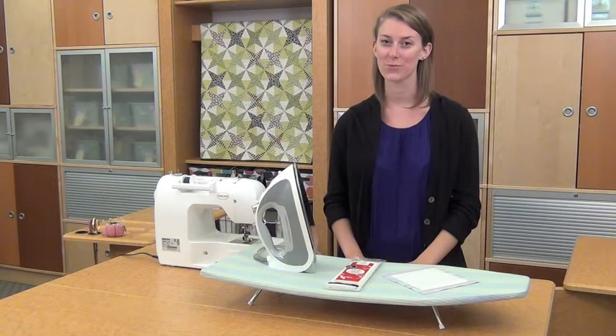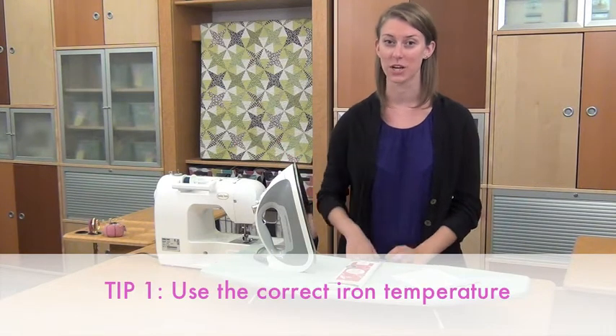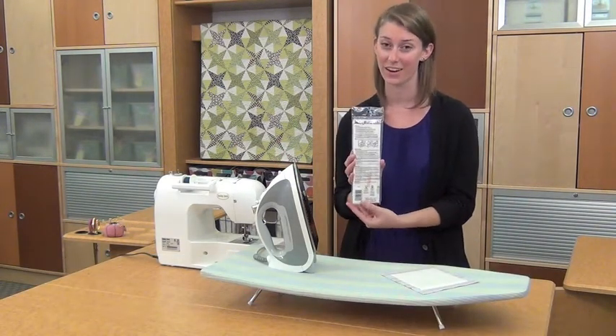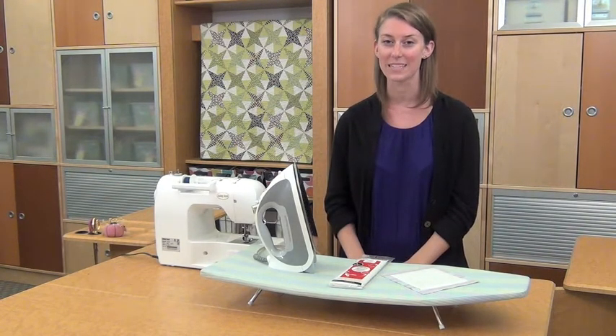Here are three tips for great results. Tip number one: use the correct iron temperature. Follow the instructions that come with the fusible web to the letter. Temperature and steam, or a dry iron, make a difference in how well the bond takes and holds up to laundry and wear.